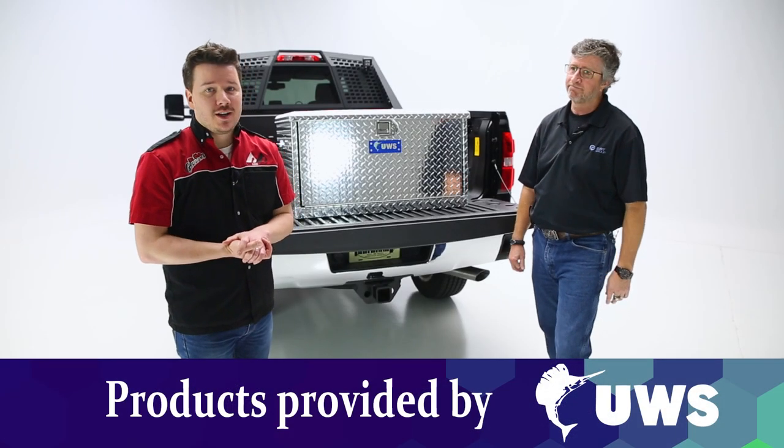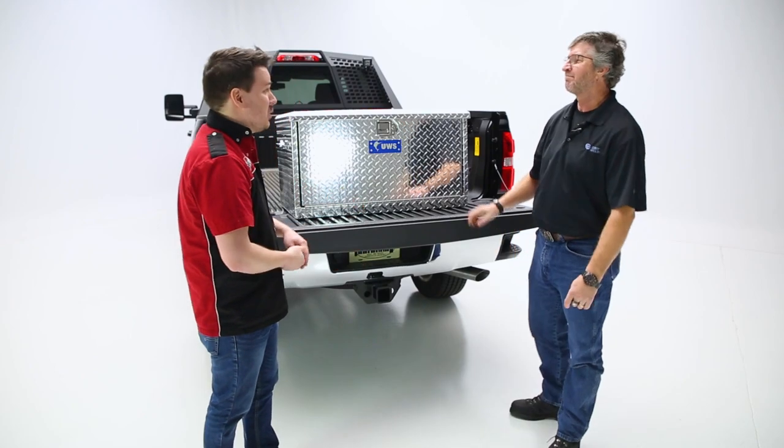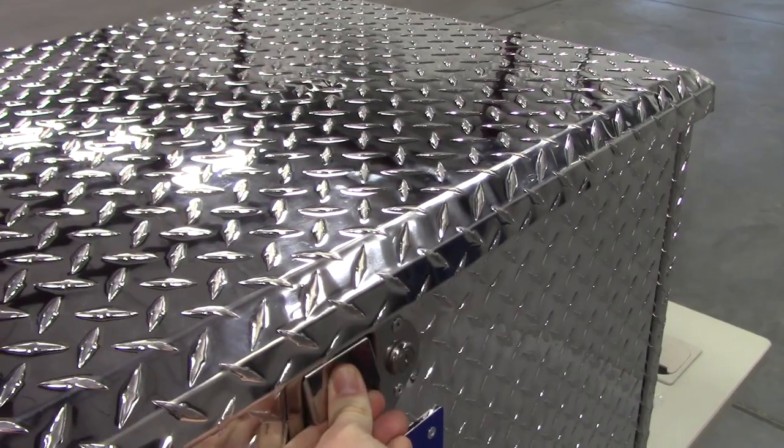Hey guys, Steven Filters here back in the garage. Today I have Brian from Kurt Group. You're going to be talking to us about a UWS box. So tell us more about the box itself — what makes UWS stand out?